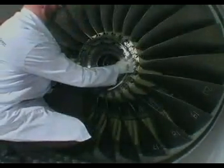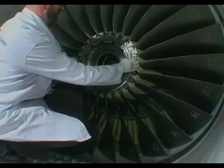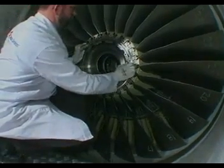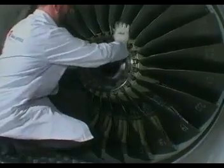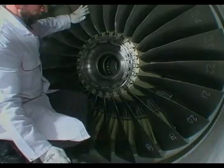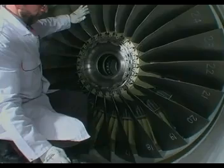Bring the lugs of the retaining ring in front of the scallops on the fan disc and engage the retaining ring on the fan disc forward flange. Do not use a tool to install the retaining ring. Turn the retaining ring as required to bring its lugs in line with the fan disc lugs.